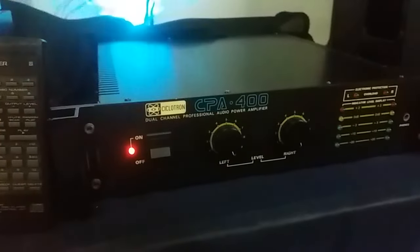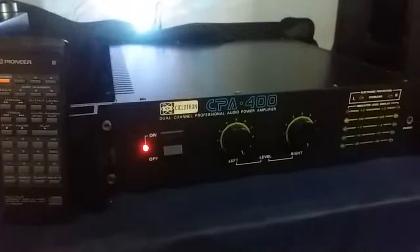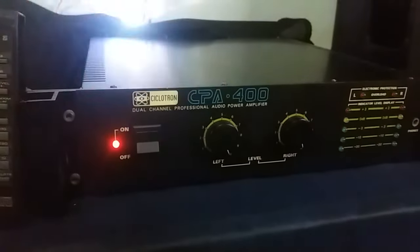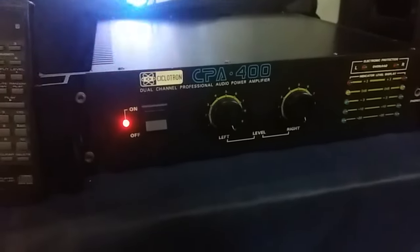At least I saw this in the tests that I did, friends. And it is a class AB that has 100 watts of power RMS per channel.